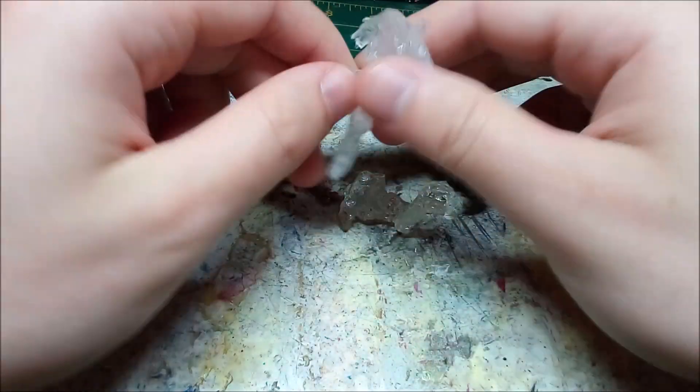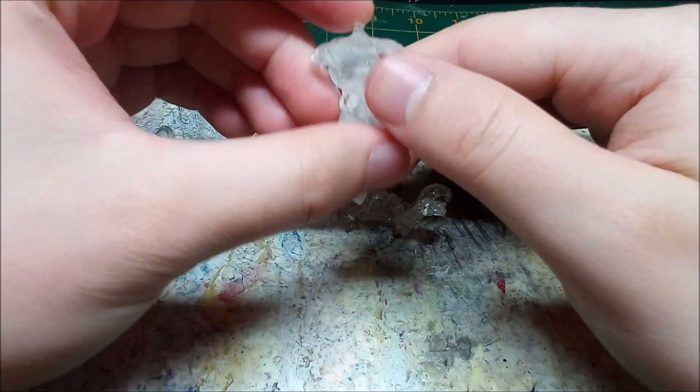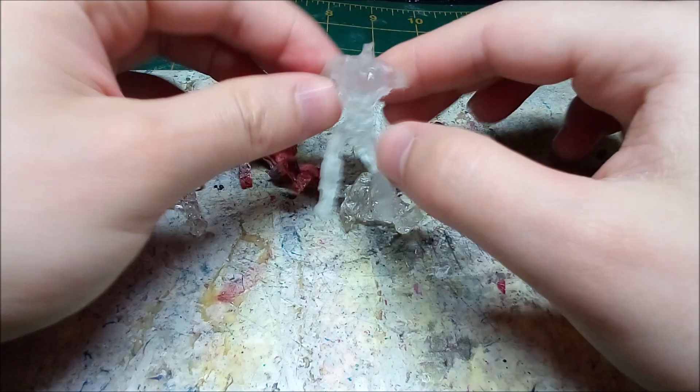Hello and welcome to Makeshift Minis. Over the last year and a half or so I've been casting quite a few minis, so today I'm going to be working on my backlog.